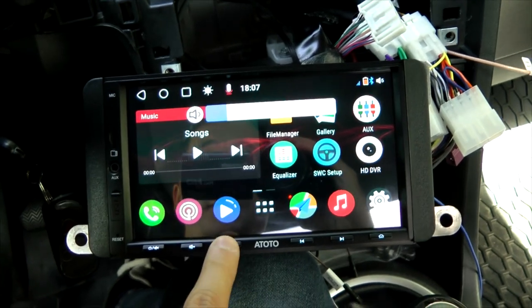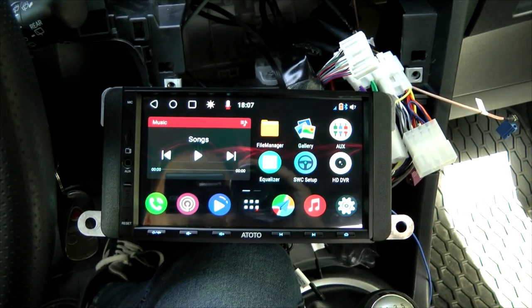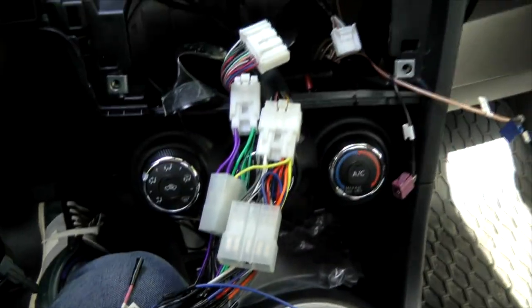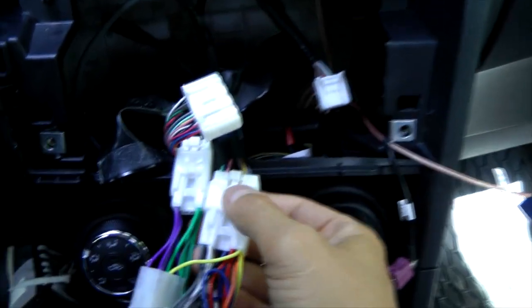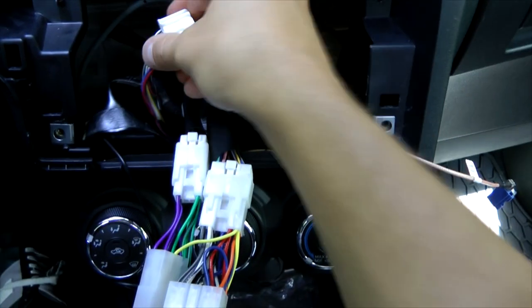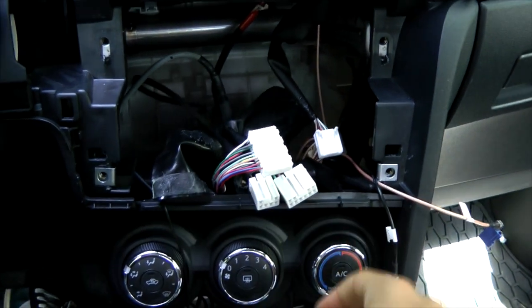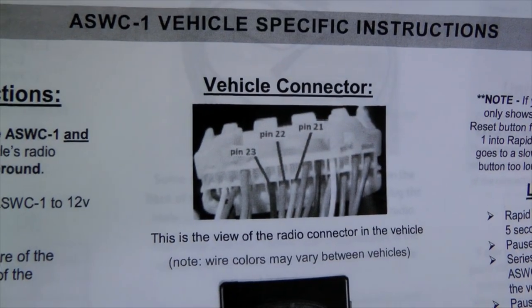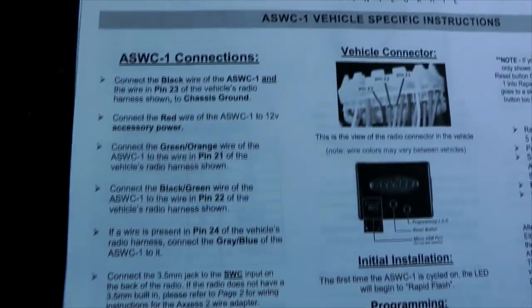Our S8 Pro head unit is connected and I can change the volume from the unit, but not from the steering wheel. To connect our Atoto head unit to the vehicle we used this Toyota wiring harness — two connectors are connected to the vehicle, but several that were originally plugged into the OEM head unit are not connected, which creates the problem of missing steering wheel controls. The instructions show us the same 28-pin connector with a bunch of small wires.